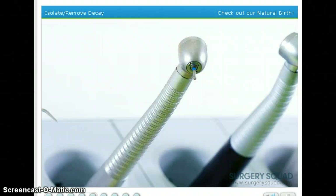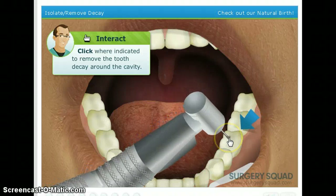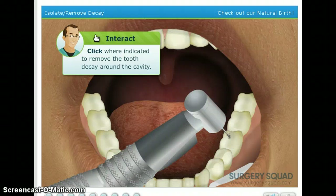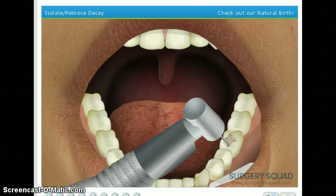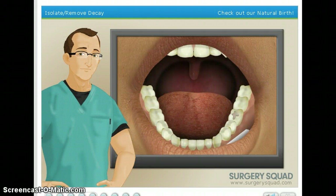Dentists typically remove tooth decay with a burr inserted into a handpiece — this is what most people refer to as the drill. Prepare the area by using the burr to carefully remove all of the decay from our patient's tooth. Prepare your anus — no, I'm just kidding. I remember when I was little, whenever that happened, I would be like... Now that the decay has been removed, we need to figure out which type of filling our patient wants.